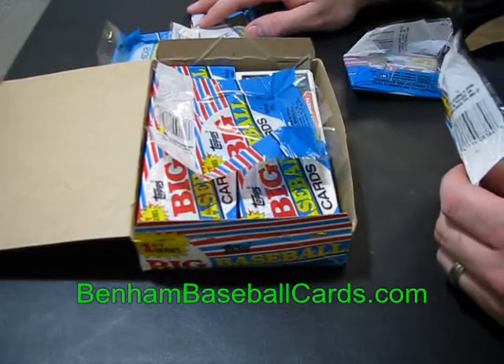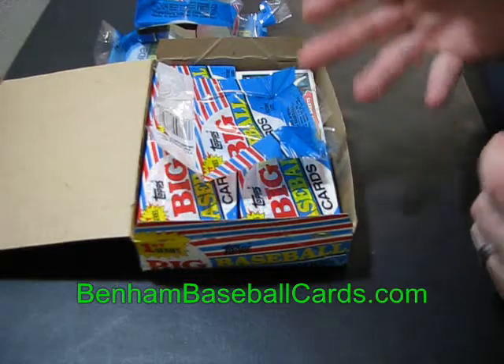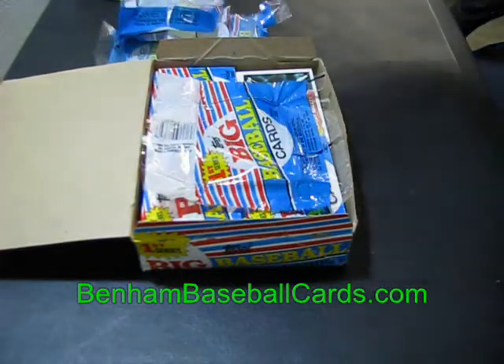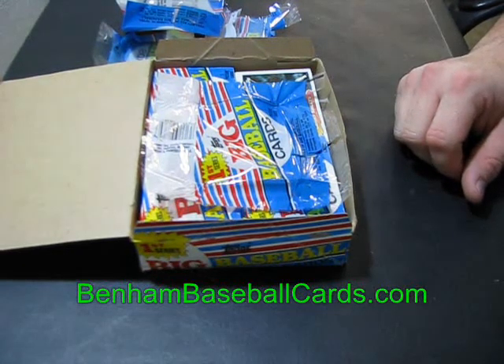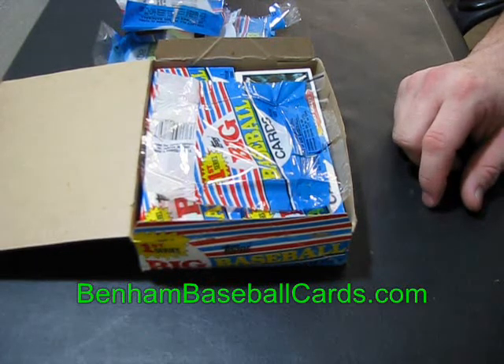All right, that's 1988 Topps Big — it's a cello pack box, not wax pack, and I believe that's the only way they came. If I find another box where the condition is better, I'll do another video and update everybody. Hope this is entertaining at least for people in my era — it might be mildly entertaining to people who collect cards today, but it's nowhere near as exciting as opening a pack of 2010 cards with better inserts. There it is, 1988 Topps Big. See you guys.